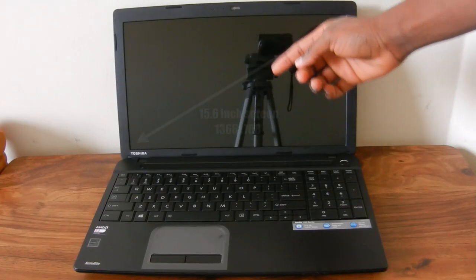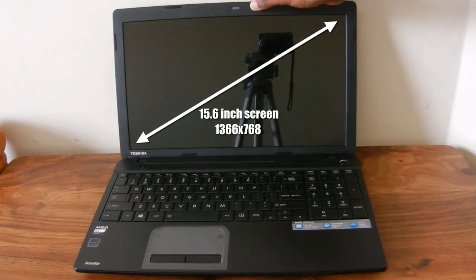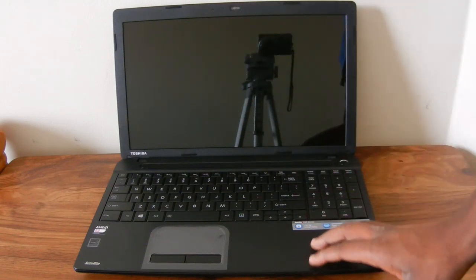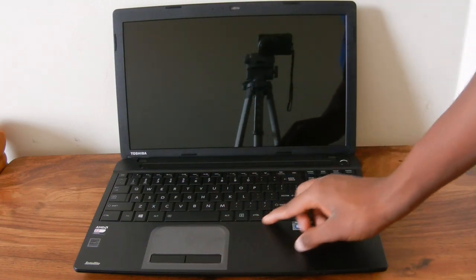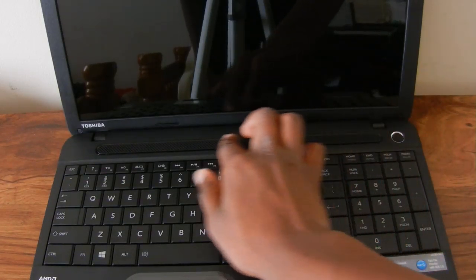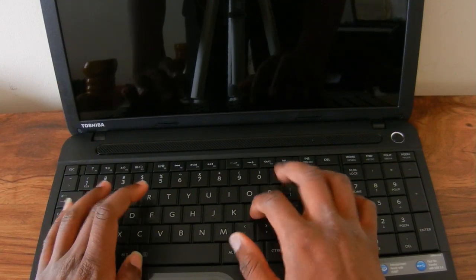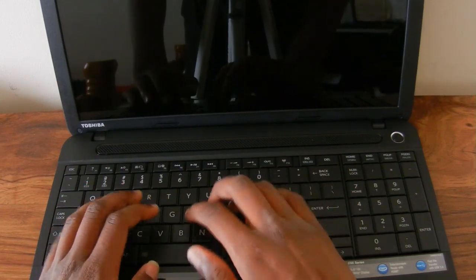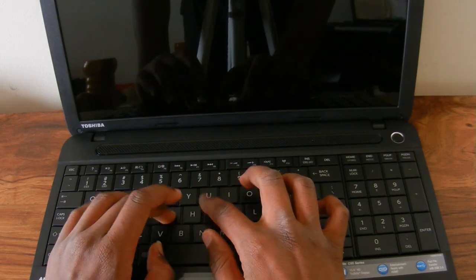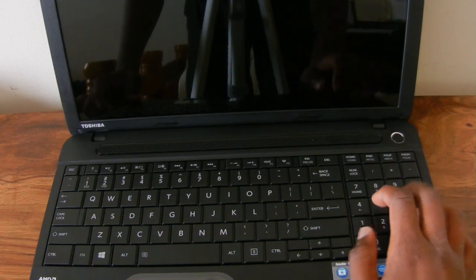When you first open up the laptop you're greeted with the 15.6 inch screen with a resolution of 1366 by 768, and there's also a front-facing 720p HD webcam. At the top you'll find the power button and right next to that the speaker grill. The keyboard on first impressions feels pretty cheap with a lot of flex, but it's not too bad as it does have a full number pad.